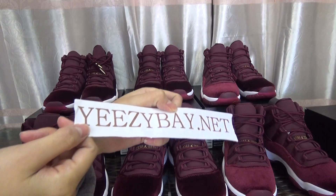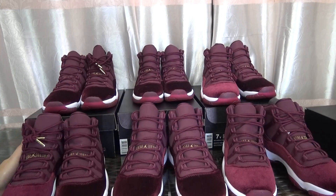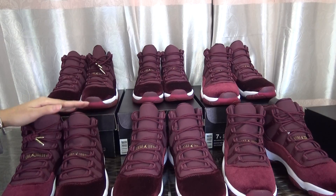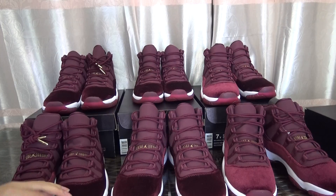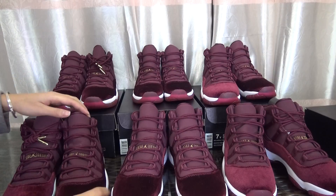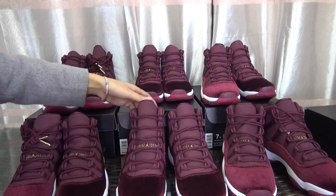Hey, what's up YouTube, I'm Alice from easybay.net. You can see I have so many shoes here — AJ11 variant red color. This shoe's material is variant and so many customers like this shoe. Today I got these shoes and will do a review for you guys. Please subscribe to my channel — if I get new shoes, I will do a review for you guys first.